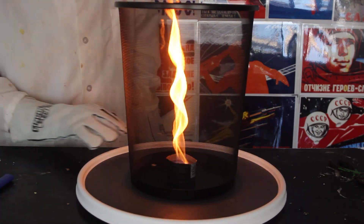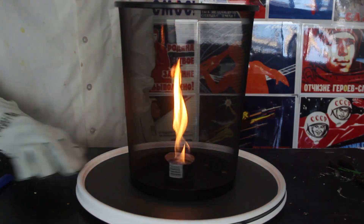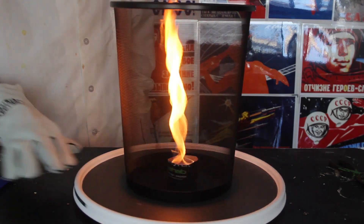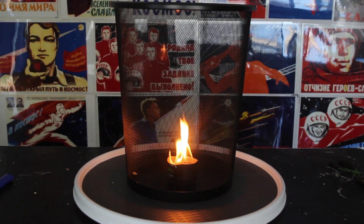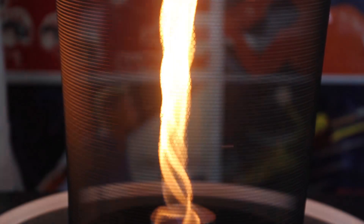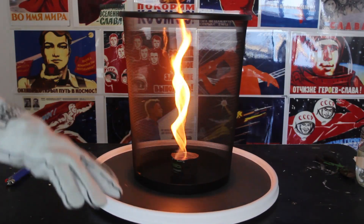Look at this — we're getting a fire tornado! And look how much bigger this fire is. How does it work scientifically? Why does it happen? Isn't it amazing? Pretty amazing, alright? Let's see it up close. And if I stop, the fire is a lot smaller. That's what we call a fire tornado.